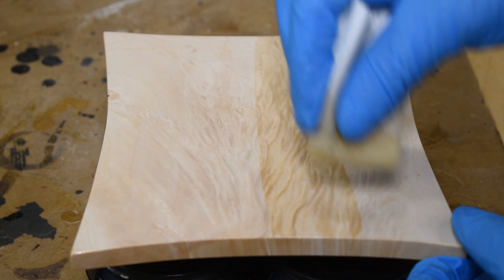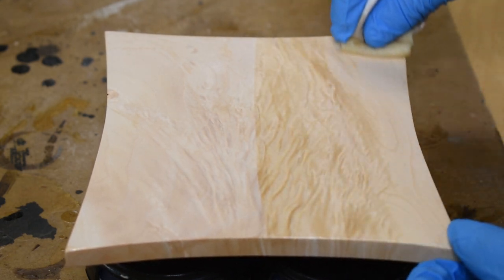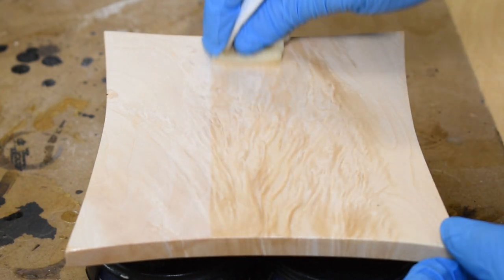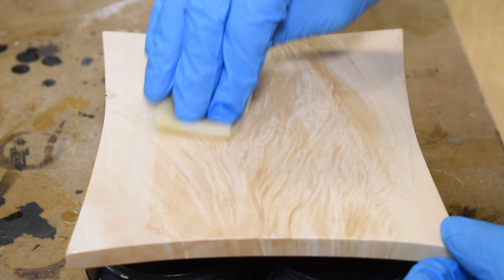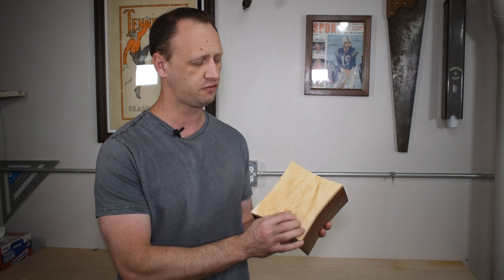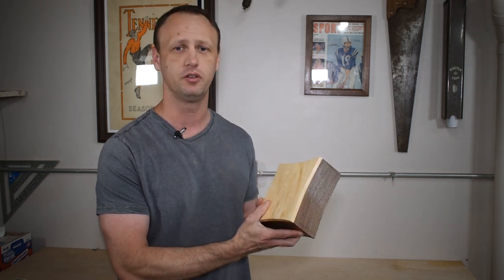But the lid is the star of the show — look at that grain. I really want to keep this box for myself, but that would make for an uncomfortable situation seeing that someone else's name is engraved on it. I've made quite a few of these star-shaped boxes and this one might be my favorite. This flame maple is just absolutely stunning.